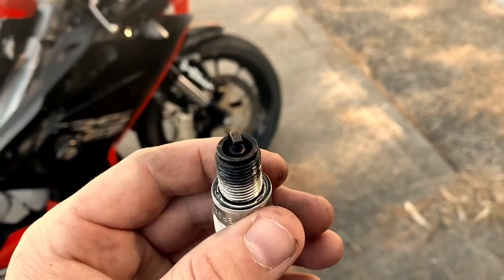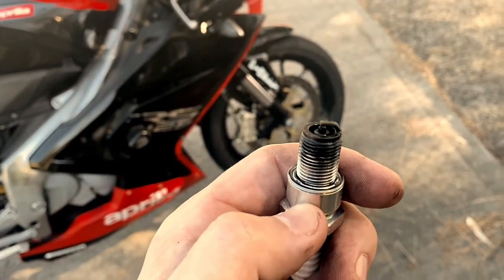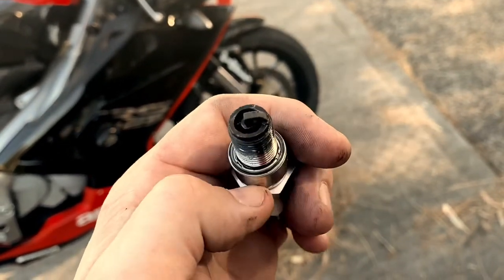I know it's not ideal to start on the main jet, but I'd like an indication if I'm at any immediate risk of a lean seizure.